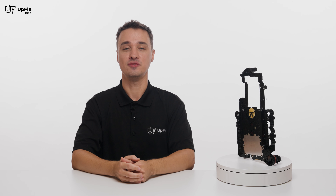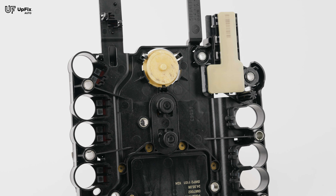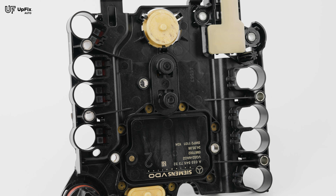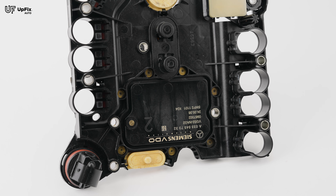The 722.9 VGS TCM conductor plate can be found on many models of Mercedes-Benz. Here are the various models that have this TCM. This computer has four speed sensors integrated into the unit to monitor and control specific functions. These respectively control the turbine, internal, output, and selection range sensors.